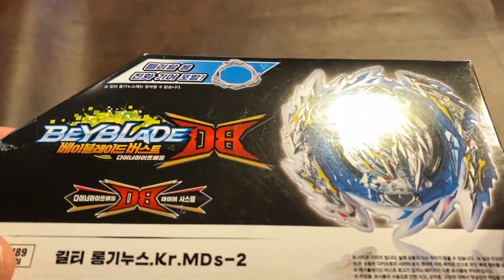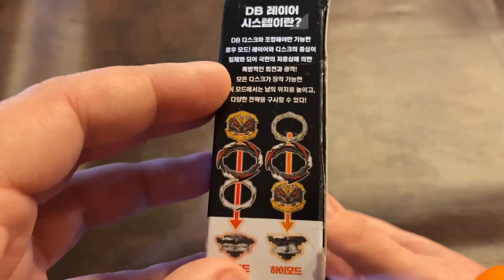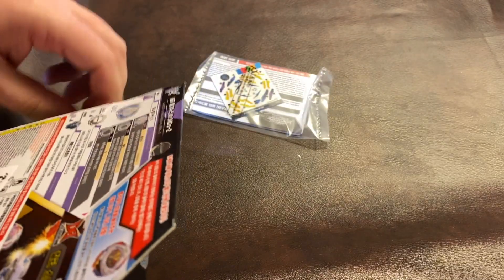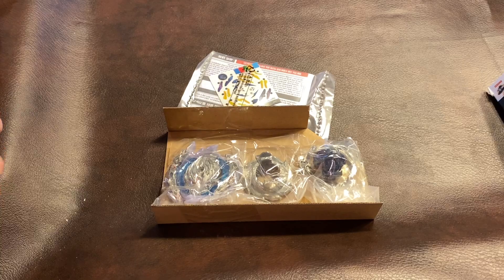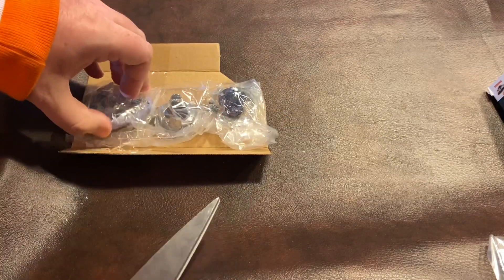Let's jump in and unbox this thing. Here it is — Guilty Longest. Let's take a little better look at the box real quick. That's so cool. This is showing you the pieces for Dynamite Belial Nexus. I've already sliced the side open to save a little time. Stickers, of course — as I've said throughout all the unboxings I've done over the past ten years, I never use the stickers. They end up in a pile. Let me grab my scissors.